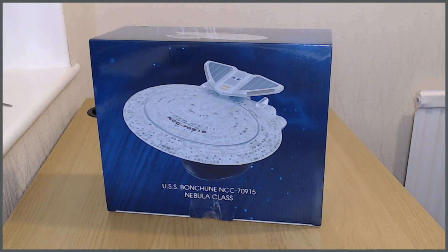Here we have what I think is going to be an XL Nebula class — that's what the website calls it, but the magazine may call it a special issue. We'll see shortly. This is the USS Bonchan, NCC-70915, and it is a Nebula class.